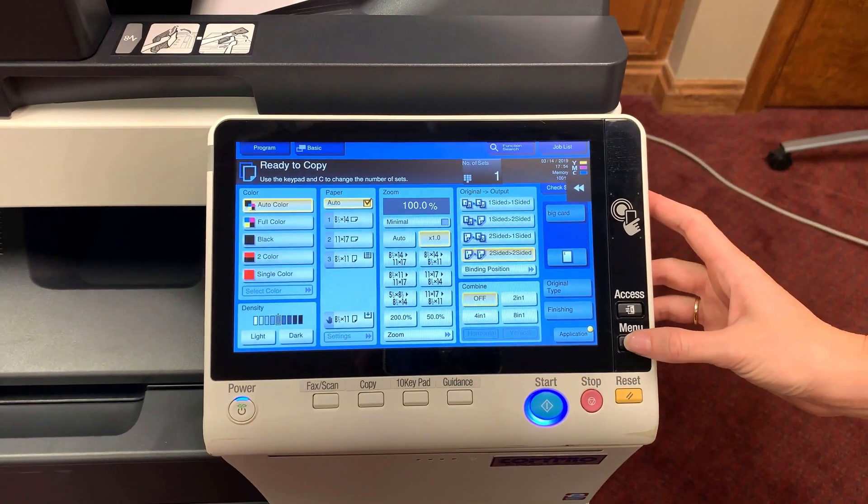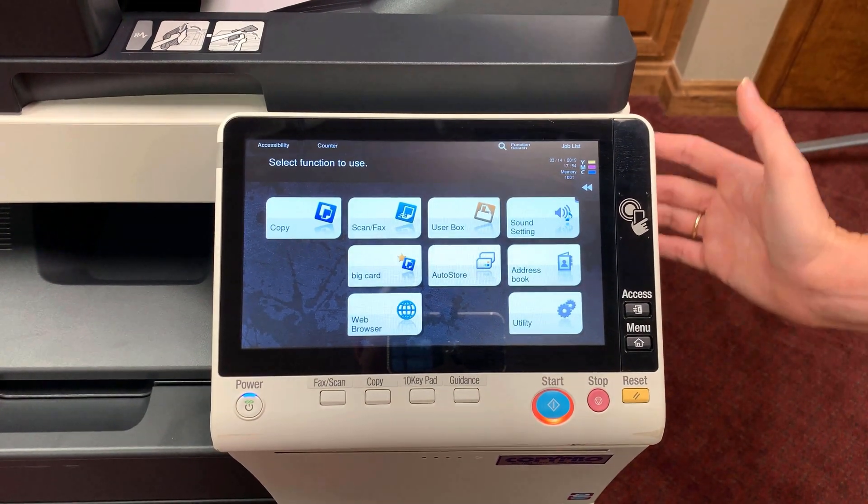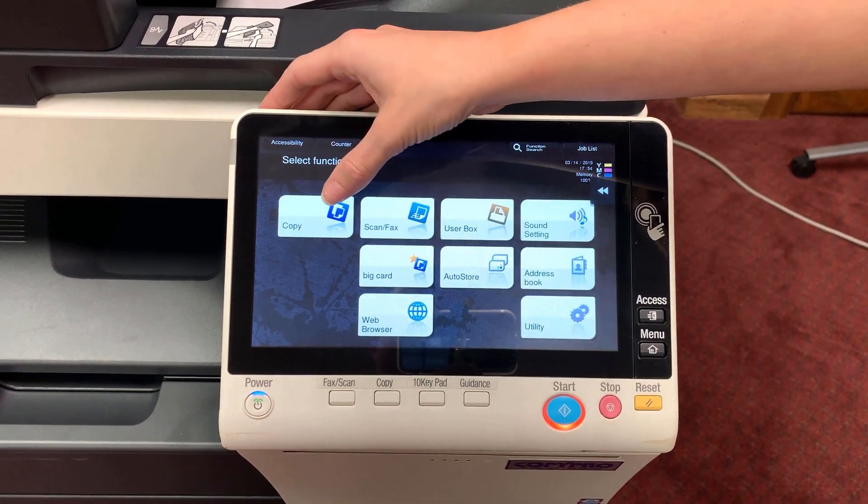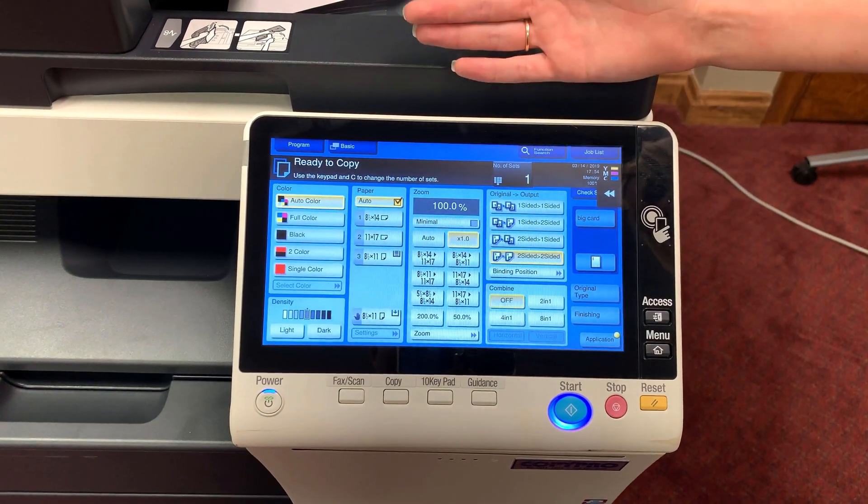From here, selecting the menu button will take you to the home screen that lists the applications available to you. Here we'll find Copy, where we can set all of the settings for our current copy job.